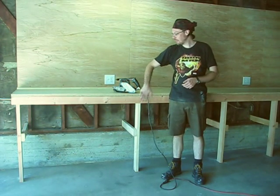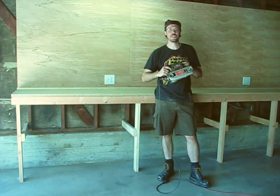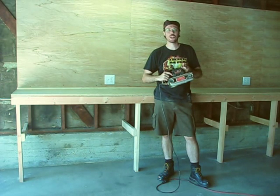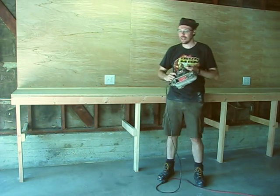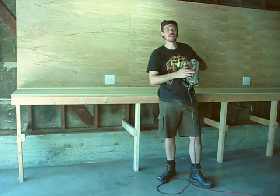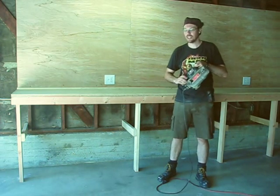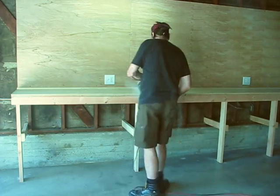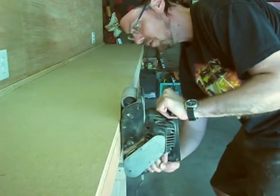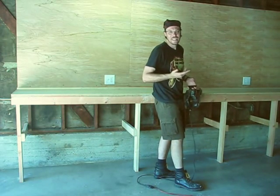For our first step, we want to make sure everything on the table is nice and flush and square. For countertop work, the belt sander is your friend. If you don't have a belt sander, you can probably use an orbital sander, but the belt sander is the best for squaring off pieces of particle board. The belt sander is kind of a dangerous tool. The thing to remember is to always keep the platen — that metal part — square to the table, and then you can't mess anything up too much. You just want to go all the way around the edge. Take the time to do it right.